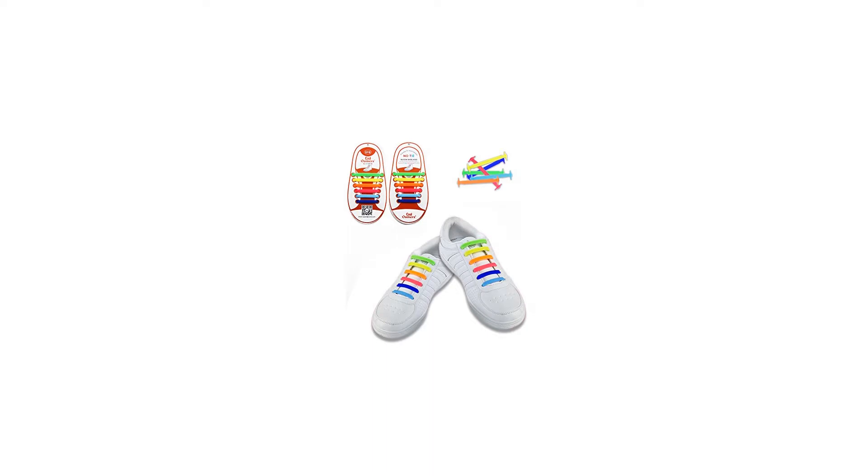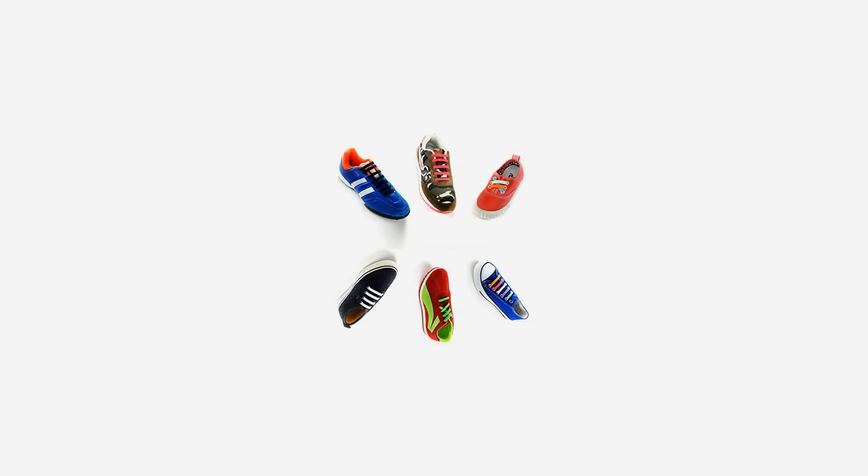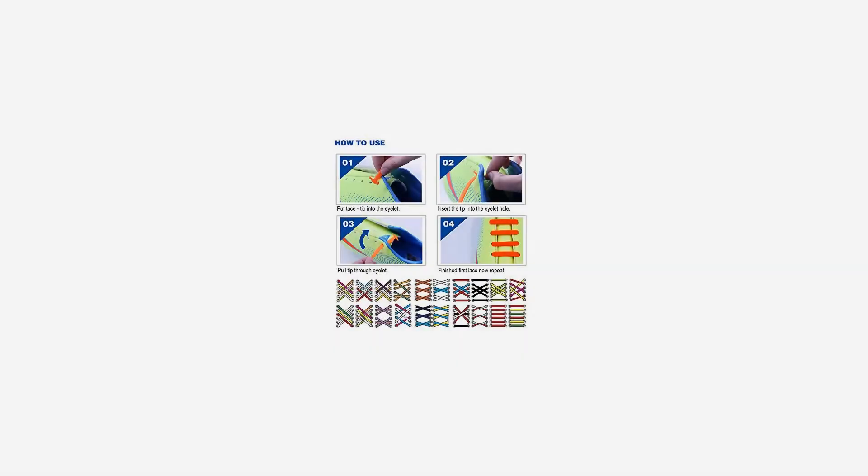Easy to install — no-tie silicone shoelaces are very easy to install. Once laced on, no need to tie and no need to worry your lace will come loose during walking and running. With a unique grip design, they can bear amazing tension, and the tie-less shoelaces can adjust the tightness according to your footwear.